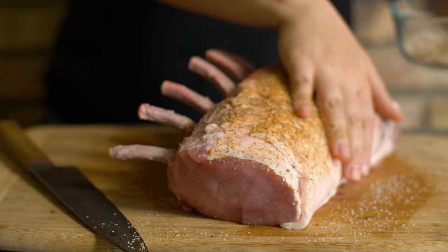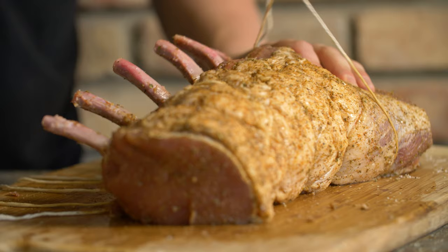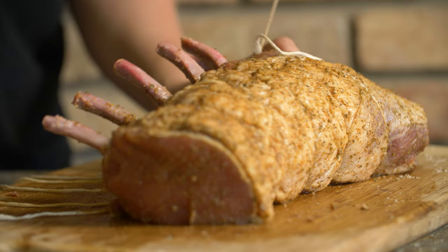I also like to truss the roast between each bone. Odds are one side of the roast is thicker, so this will help it form a more uniform shape so it cooks evenly.